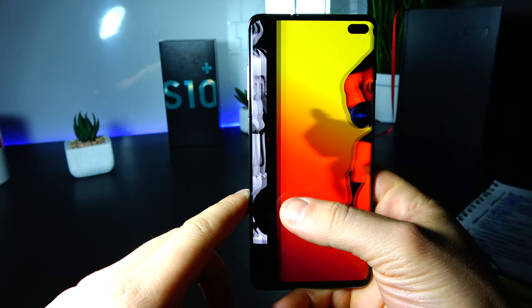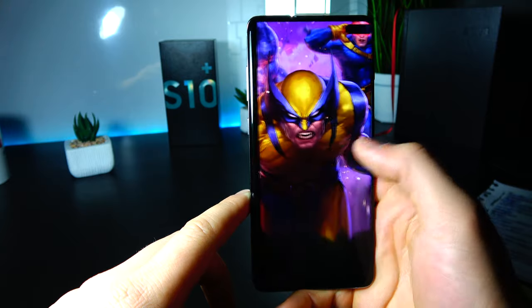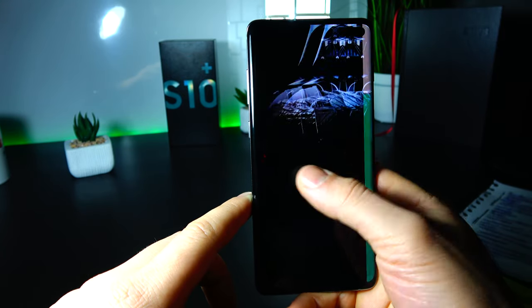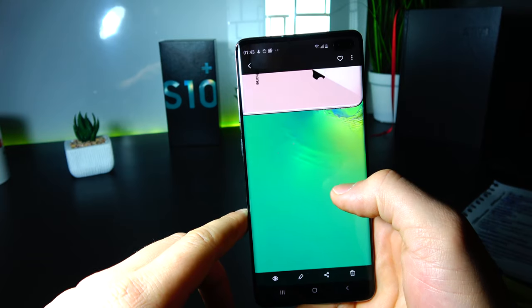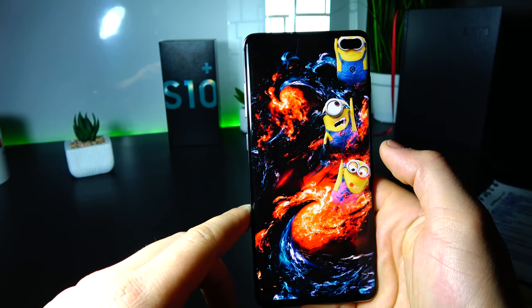Many people have started adopting funky and funny wallpapers to match the two eyes of the phone, where the eyes of the characters on the screen fit the cutout in the display. We have several examples on the Galaxy S10 Plus right here.